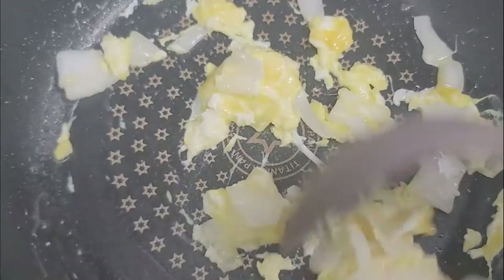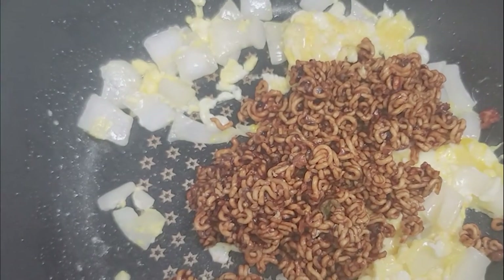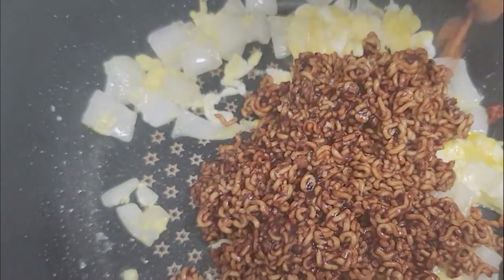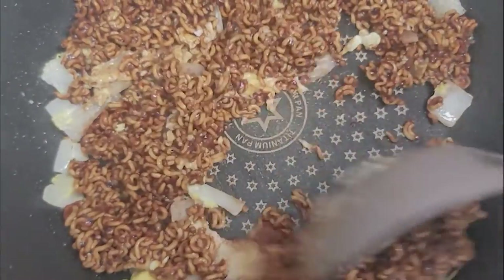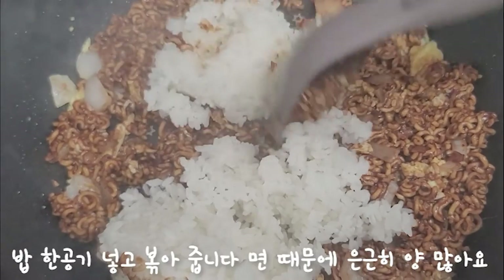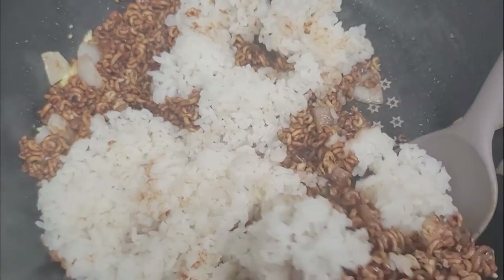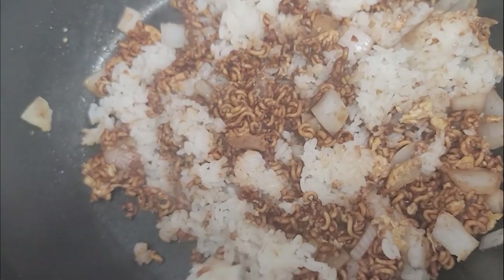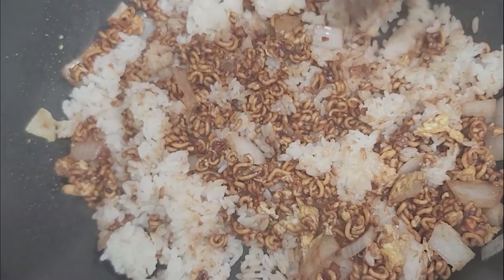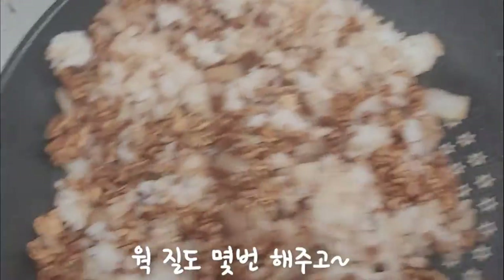I'm going to put it in a little bit. Let's put the one in the rod. Let's put the water on the grill. The one is how to let chocolate. I'm going to put it in a little bit.